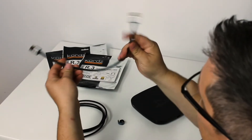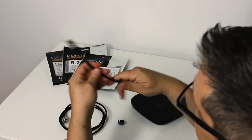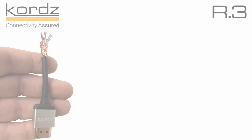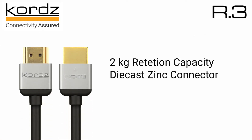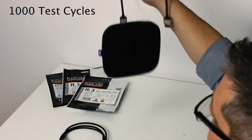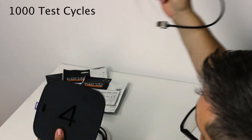These conductor sizes make R.3 cables flexible, enabling easier and more efficient rack building. Beyond the flexibility, R.3 has increased shielding to prevent EMI, or electromagnetic interference, which often occurs in rack environments. The connectors are die-cast zinc with a 2-kilogram or 4.4-pound retention capacity, and they're tested to 1,000 cycles, so you know the connectors will stay secure after insertion.